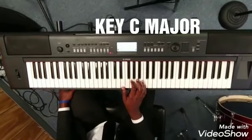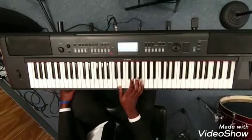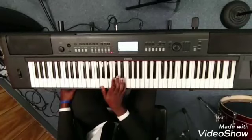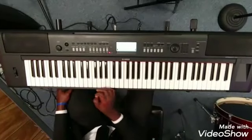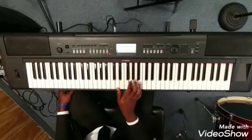So let's start this way. So that is it: Do, Re, Mi, Fa, So, La, Ti Do.